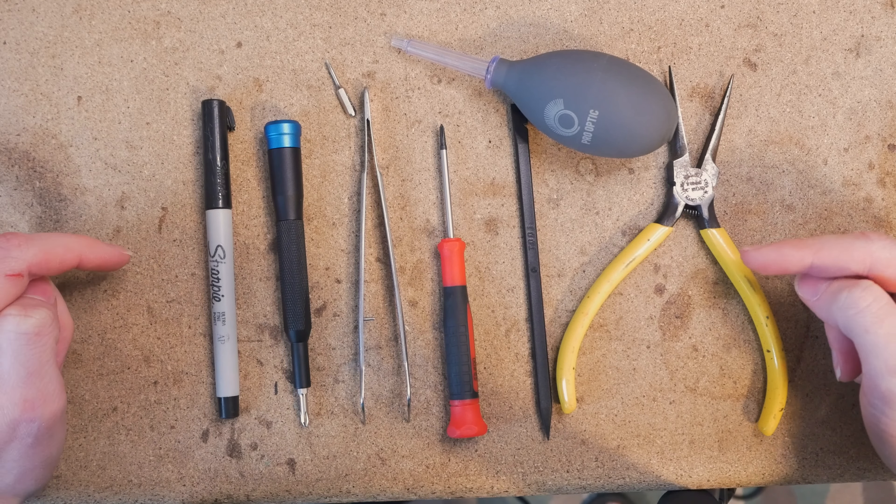First off are these four screws — they are T4 heads, so get your driver and remove all four of these. Remove them and put the screws in a Ziploc bag so they're nice and safe. You don't want to lose these in case you want to put your camera back together. Keep this safe and clean in a little Ziploc bag along with your screws.